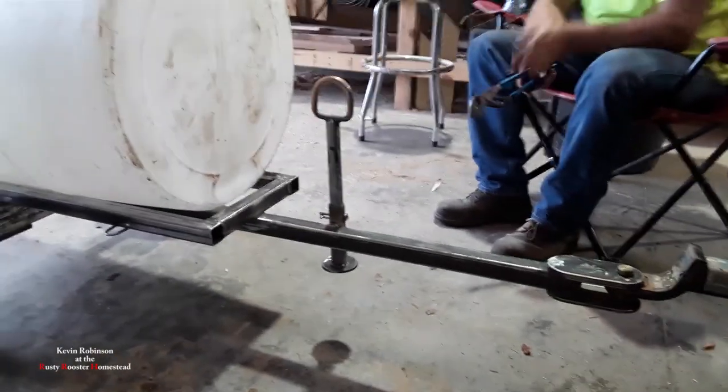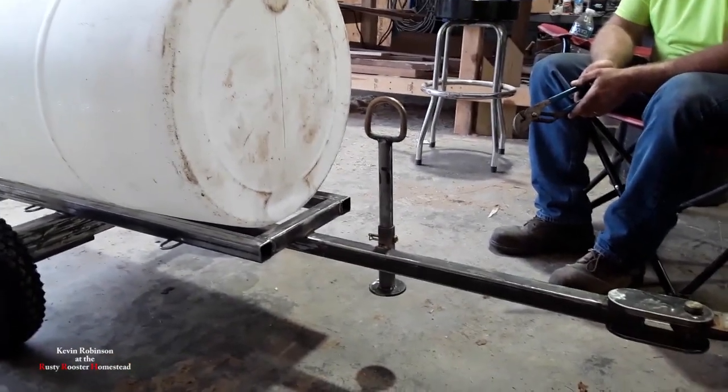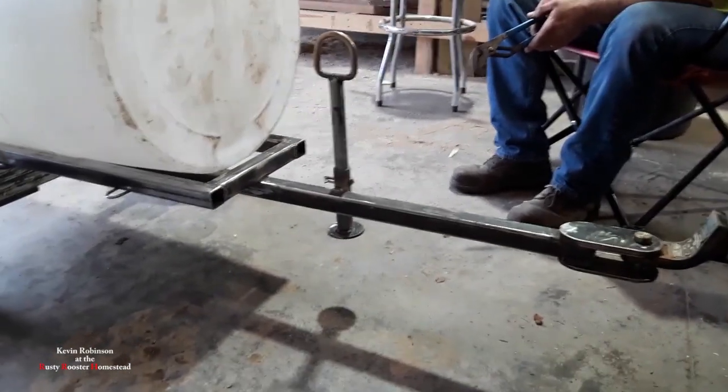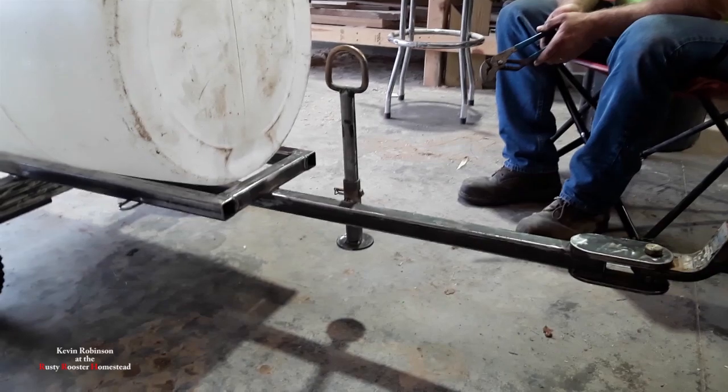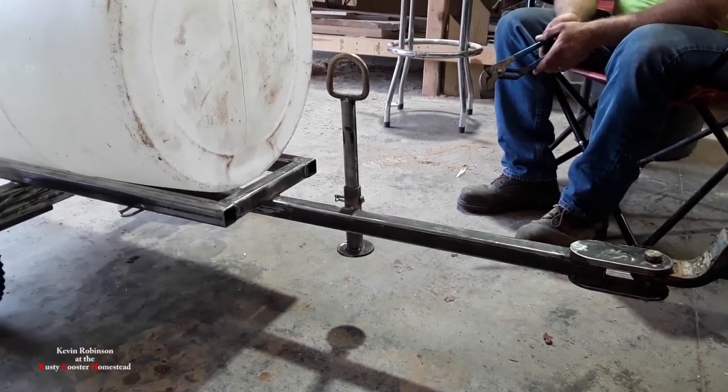That's a hot one. So that's how we block it up, and then you just ride with it like that instead of putting a jack on the front of it. No use in wasting a bunch of money on a jack when you can weld a few pieces of pipe together. I think this thing is gonna be awesome when you get it done. We'll see what it looks like when it gets painted.